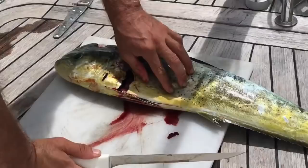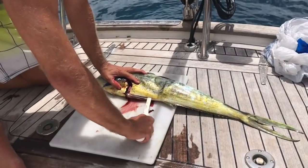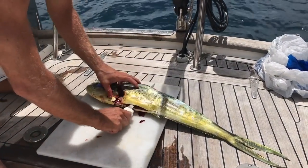Mahi-mahi have ribs that are easy to cut through, so you'll be cutting down the length of the fish. It's important to note that not all fish can be filleted this way — other fish have a much tougher bone structure and cutting through the ribs is not always possible.